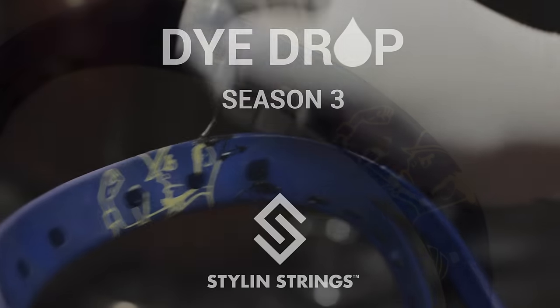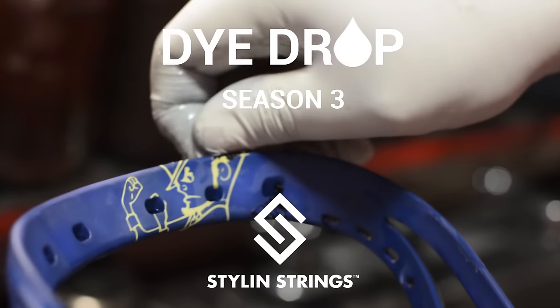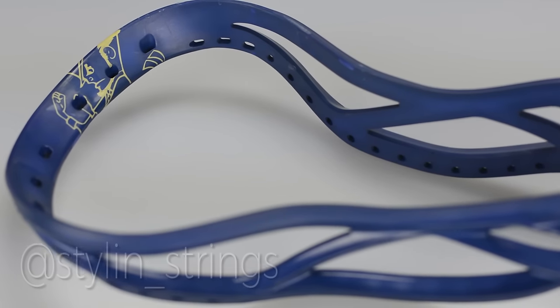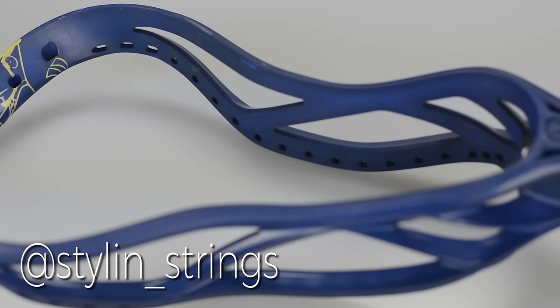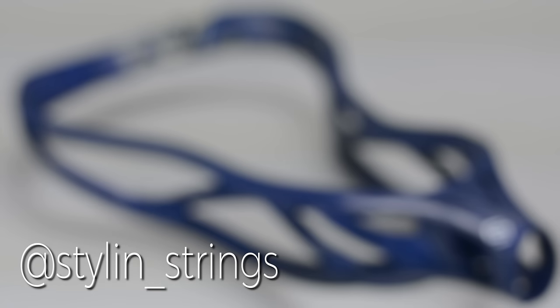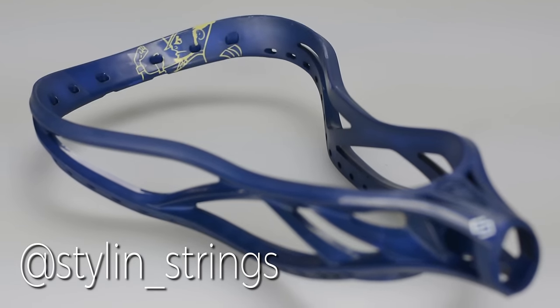This is a Notre Dame die drop. We've teamed up with Under Armour and Notre Dame to make a bunch of cool die jobs this year. We've been giving them away on Instagram at halftime of every single Notre Dame game. They should have a game right about the time this video is releasing — check out the Stylin' Strings Instagram and guess the halftime score.